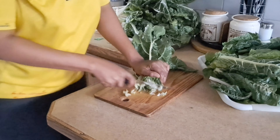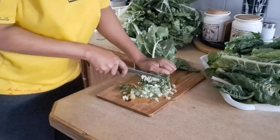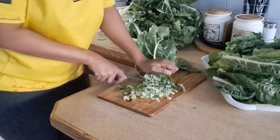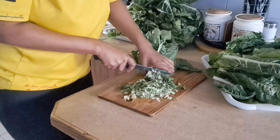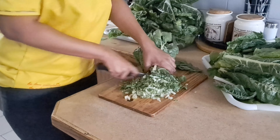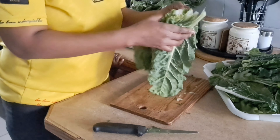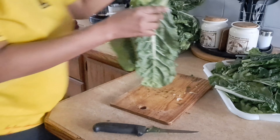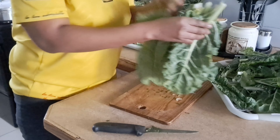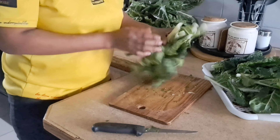As for my spinach, I'm just going to cook it the traditional way — the boring way. I know a lot of people prefer spinach with mushrooms, potatoes, onions, and tomatoes. But today I'm not about that. I'll just be boiling it and then add a little bit of oil and salt.